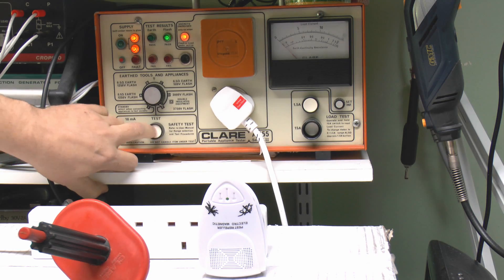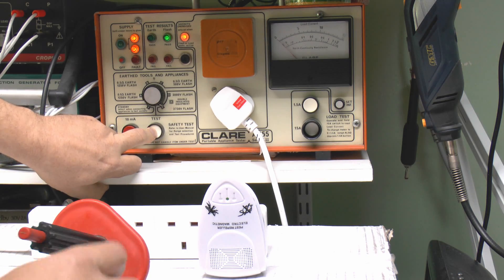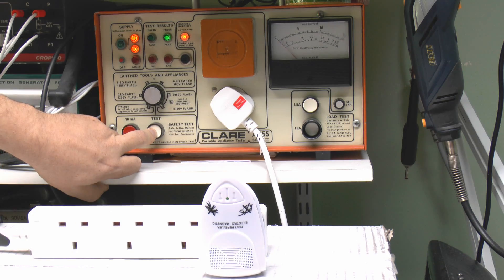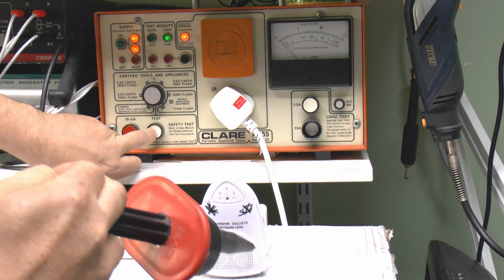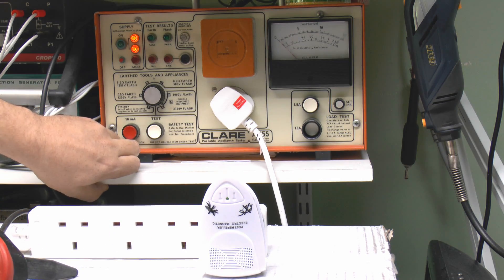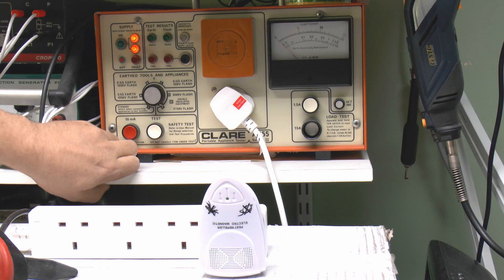We'll switch on — it's green at the moment because we haven't actually applied the probe to anything — and it's then just a question of bringing in the probe and applying it to the device. Well, that's obviously a fail straight away, and you may be able to see the visible spark there.